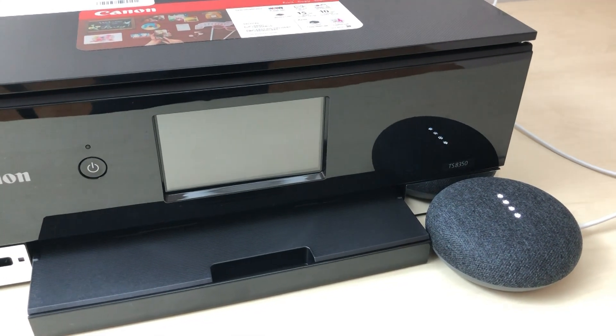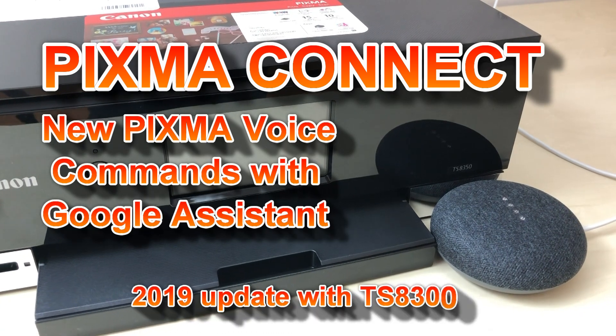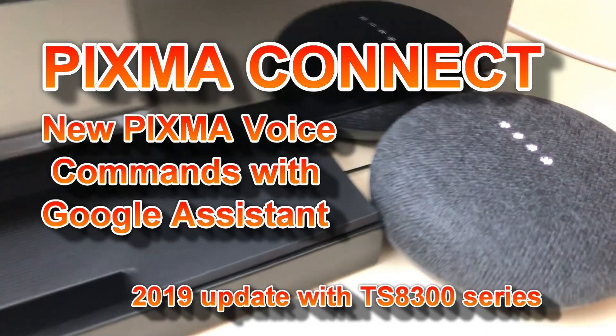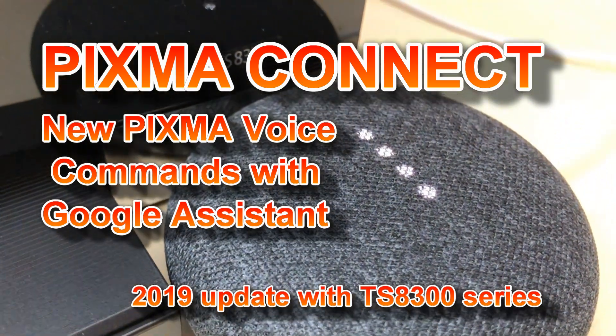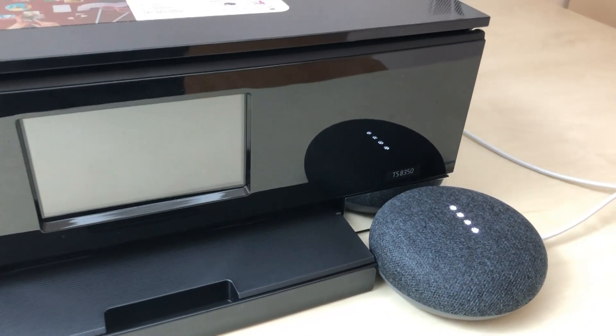Hey Google, talk to Canon Printer and turn on my printer. Okay, let's get Canon Printer. Turning on your printer now, what would you like me to print?